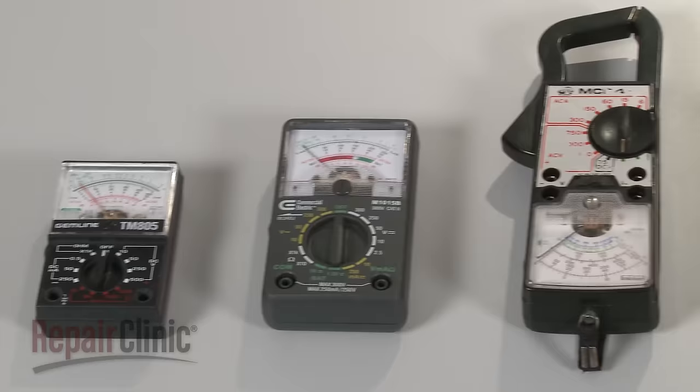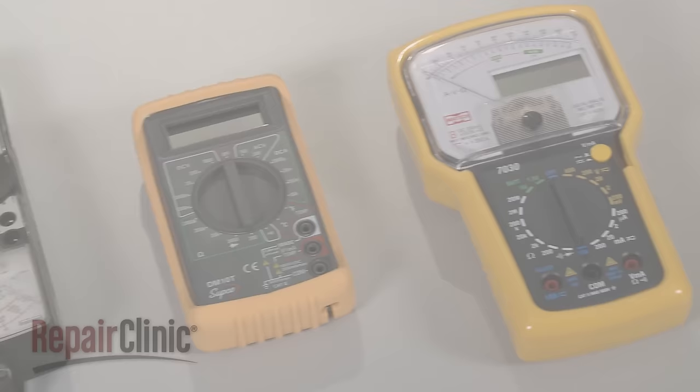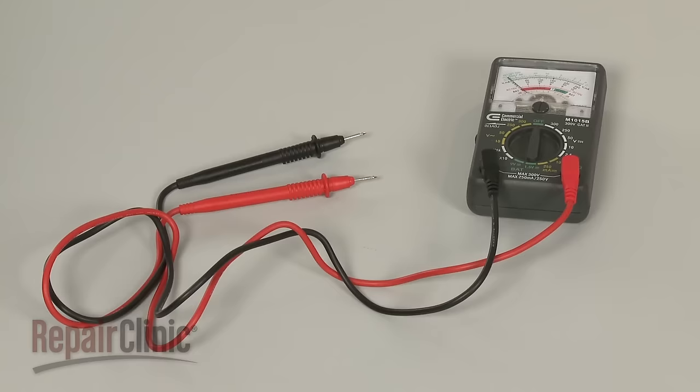You can choose from a variety of multimeters to perform the test. For this demonstration, we will use both analog and digital models.